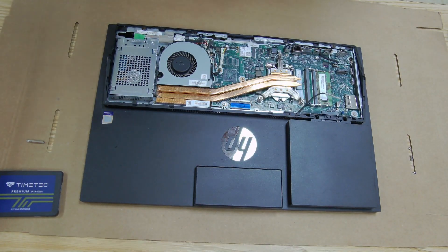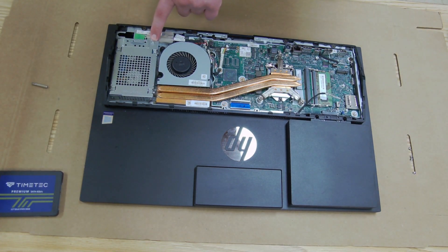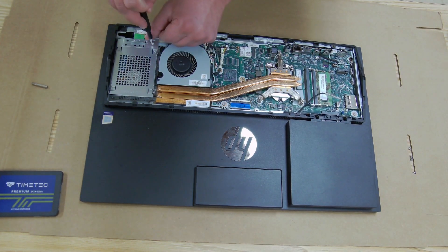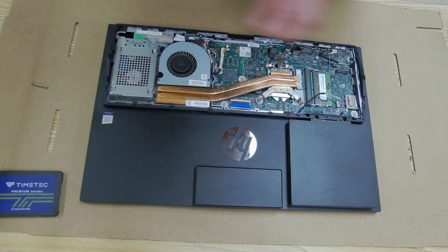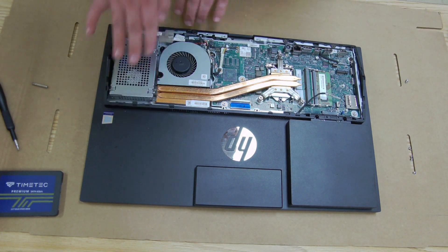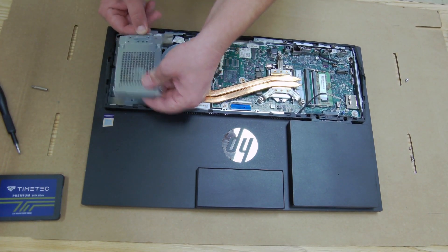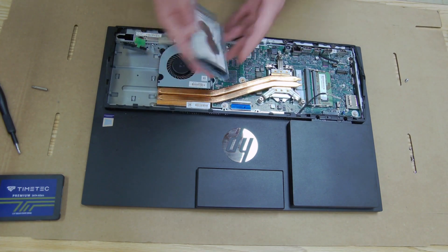Now transition to the Torx screwdriver bit — there's one screw right here for the hard drive assembly. Take that off, then push the hard drive in one direction, lift it up, and there's a green tab you'll need to pull out to disconnect the hard drive cable.